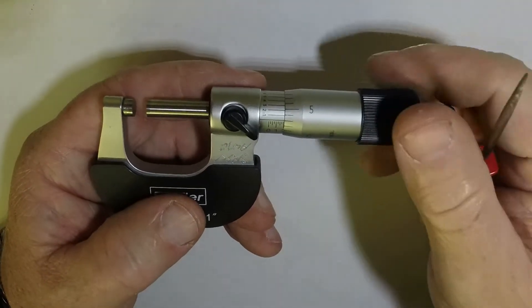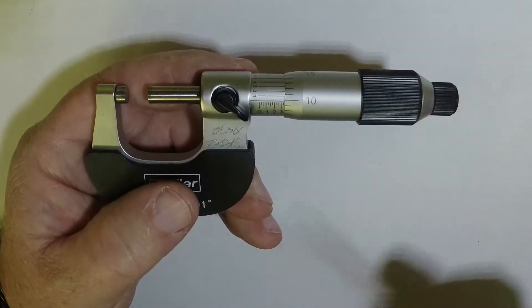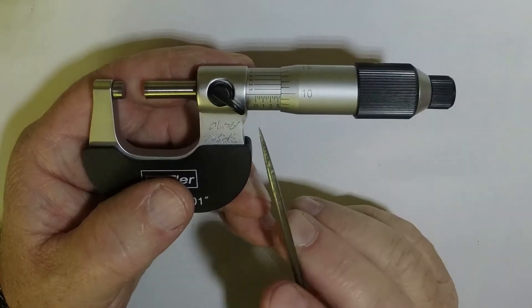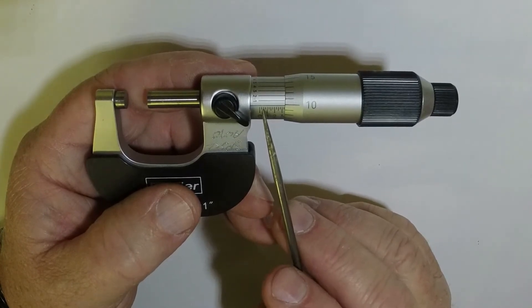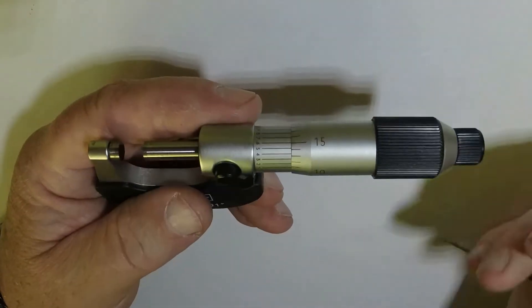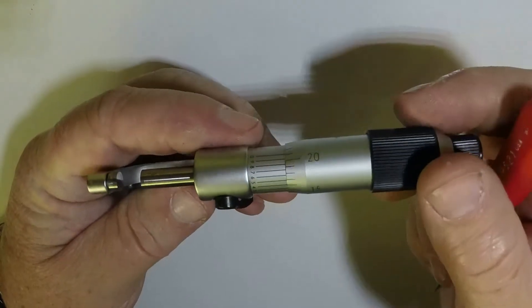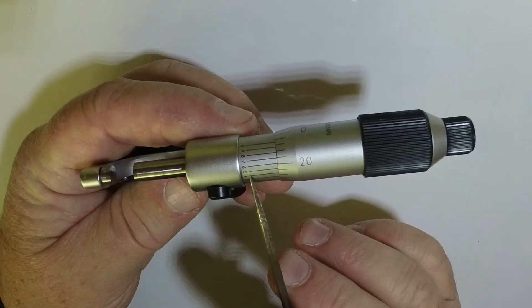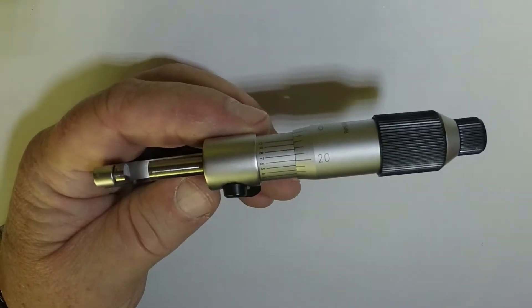Think about it like graduations of a dollar bill. You have one dollar, two dollars, three dollars — what makes up a dollar? Twenty-five cents, quarters. So each one of these marks is a quarter: twenty-five, fifty, seventy-five, one. And each one of the numbered marks is one. Then this scale on the back side is your ten-thousandths scale, and that's what we're going to read there.